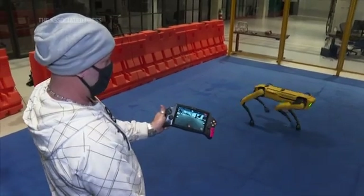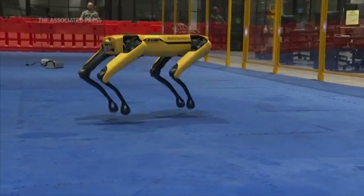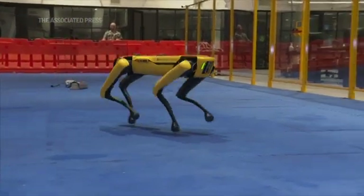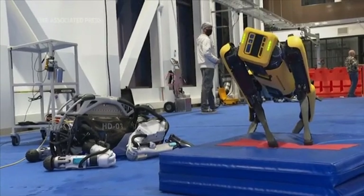Our job is to try and stretch the boundaries of what robots can do, both in terms of the outer research boundary, but also in terms of practical applications. And I think when people see the new things that robots can do, it excites them.